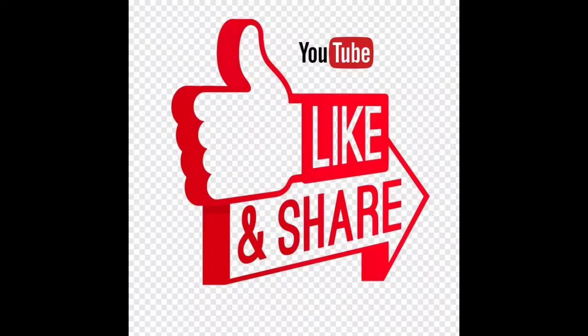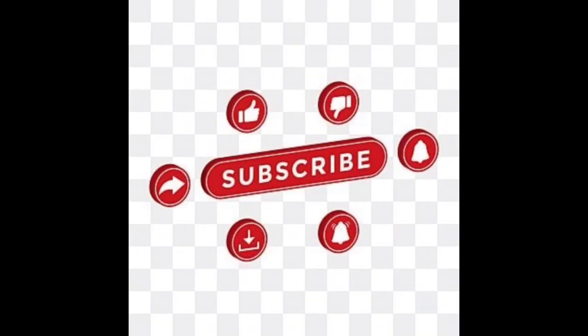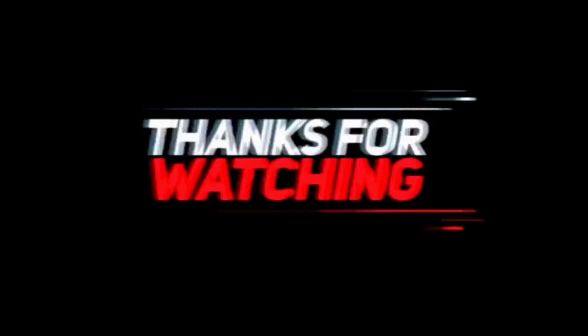If you like the video, please share it and subscribe to the channel. Press the notification bell so you don't miss any updates. Allah Hafiz!